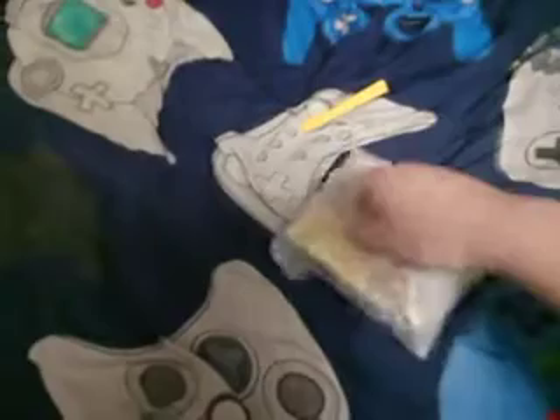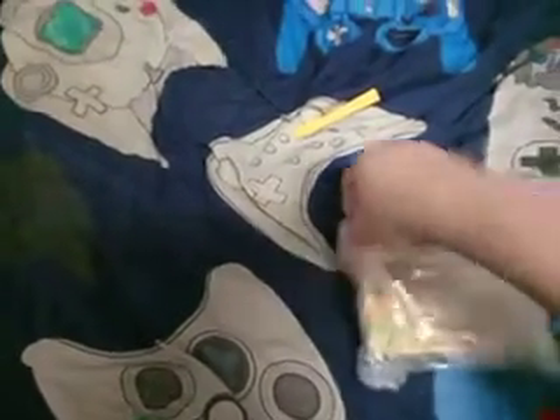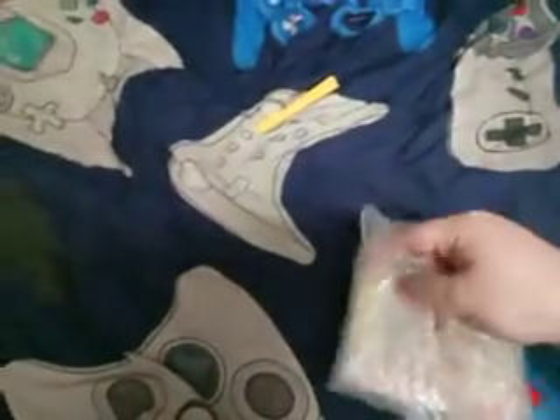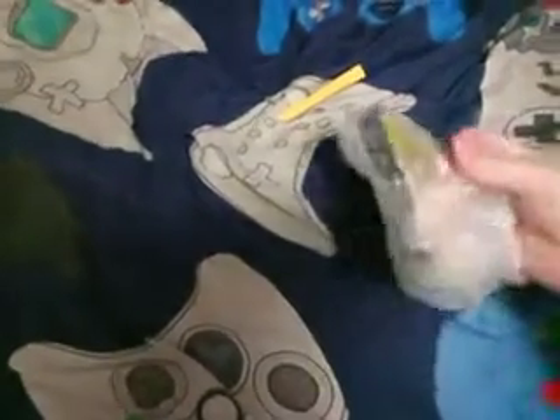So let's go ahead and pull this out. Let's see, can I open this without needing the scissors? It does not appear so. There we go, I think I got it.